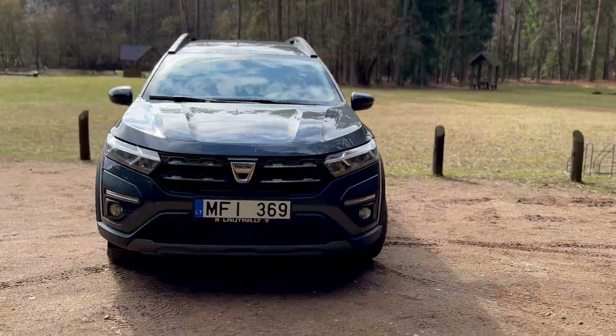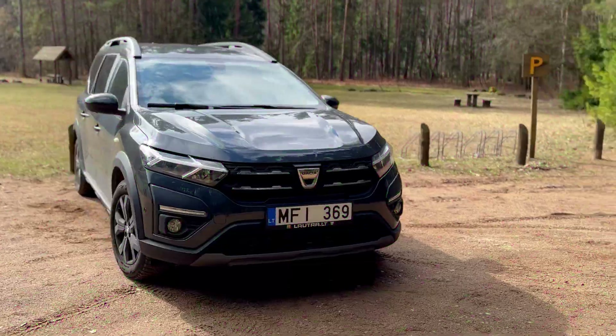Welcome back to my channel. The Dacia Jogger is a fantastic, affordable family car. We love taking it out into nature with our family to cook up sausages and breathe the fresh air.